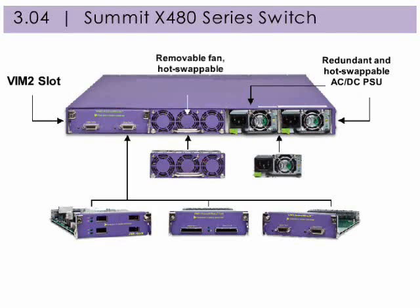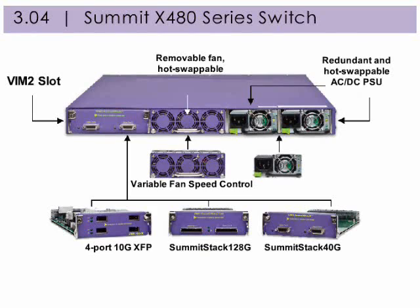The Summit X480 series switch is designed to provide high availability. The power supply can be hot swapped and replaced should it fail. It also supports a hot swappable field replaceable fan. The Summit X480 series switch provides an optional versatile interface Module 2 slot, also known as a VIM2 slot, which can support 4-port 10 Gigabit Ethernet XFP to provide 40 Gigabits per second uplinks. Summit Stack 40 Gigabits per second stacking supports up to 8 switches in a stack, providing up to 384 Gigabit Ethernet connections in one logically integrated unit. Summit Stack 128 Gigabits per second stacking also supports up to 8 switches in a stack for high speed stacking.